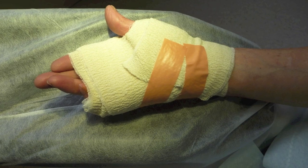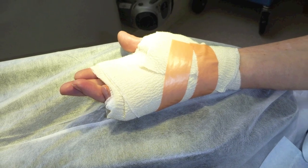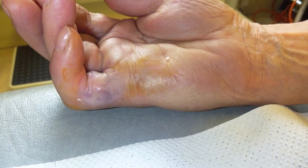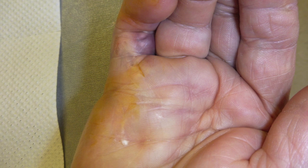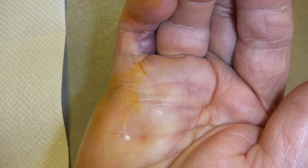After the injection, your hand is wrapped in a big padded dressing until the following day. Most injections are performed 24 hours before the manipulation. This is how the hand looked 24 hours after the injection. At this point, local anaesthetic is passed into the hand to anaesthetise the finger to allow the manipulation to be undertaken.